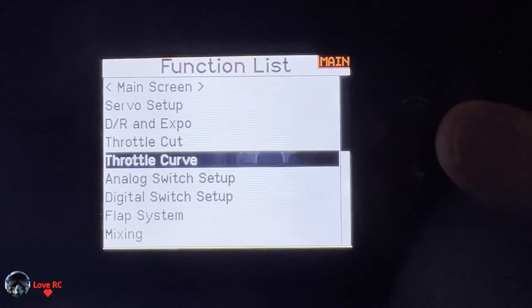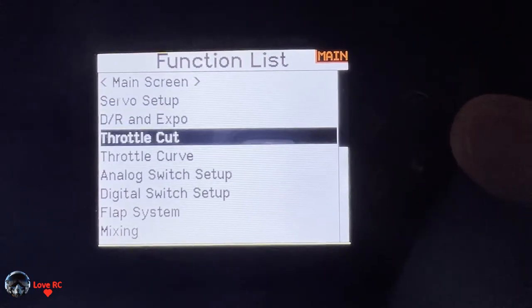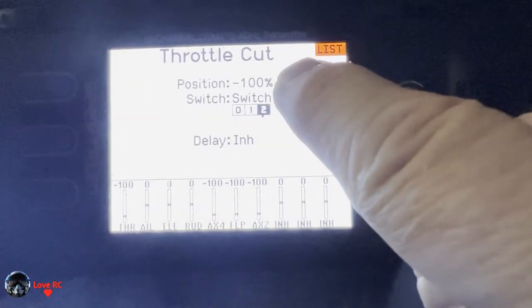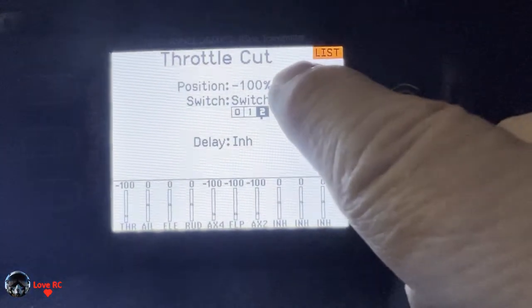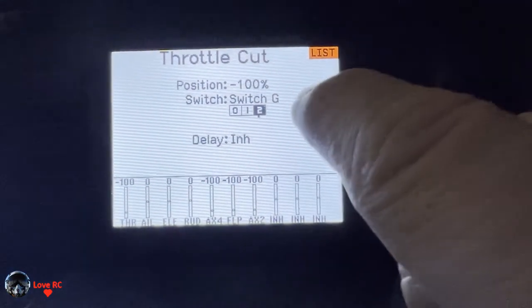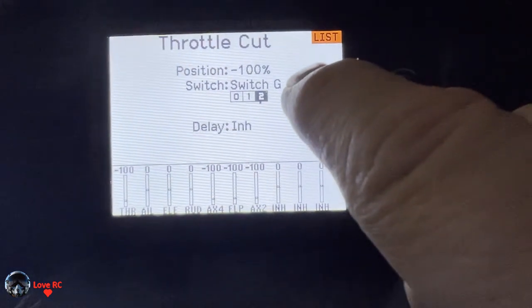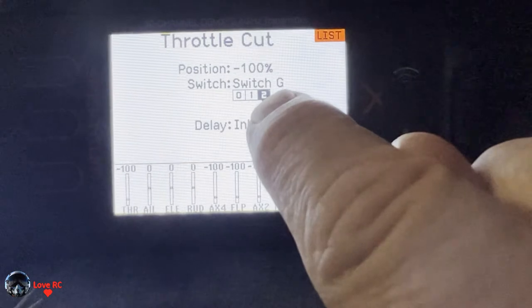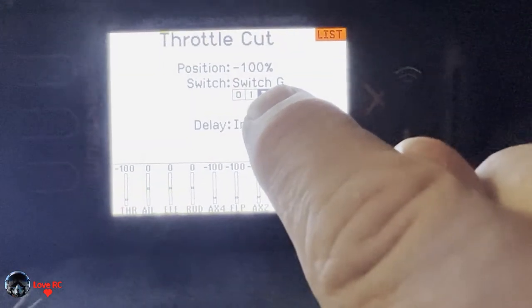Then we go down to throttle cut. We set throttle cut to minus 100 — don't do minus 120, do minus 100. We're going to use switch G because you have to have a three-position switch, because we're going to do everything on one switch. That's the only way this will work.